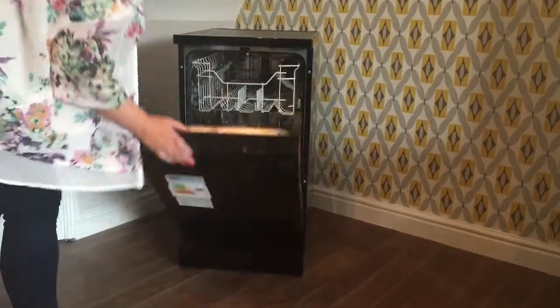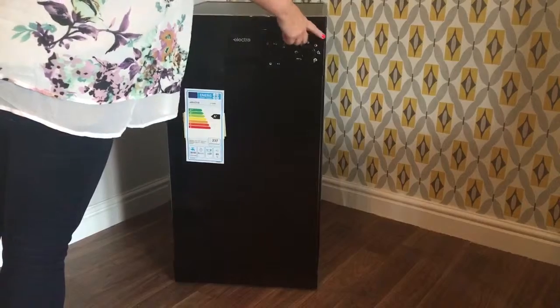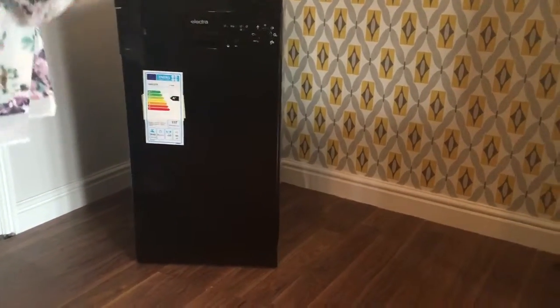It is a very good quality item. It is ideal for the smaller family. It's 45cm wide and, as I said before, it's A-star rated.